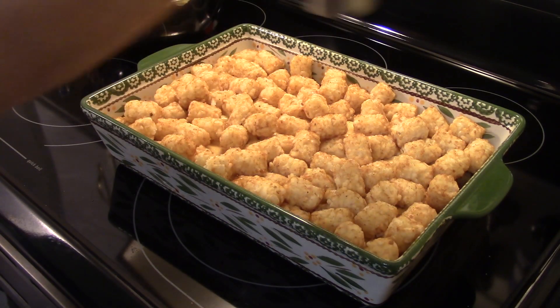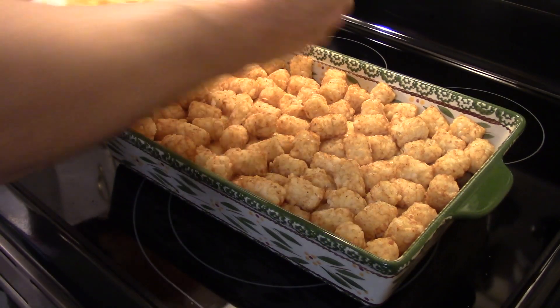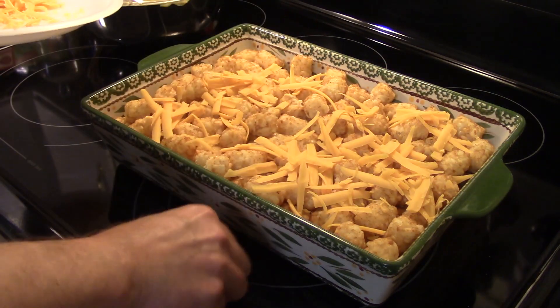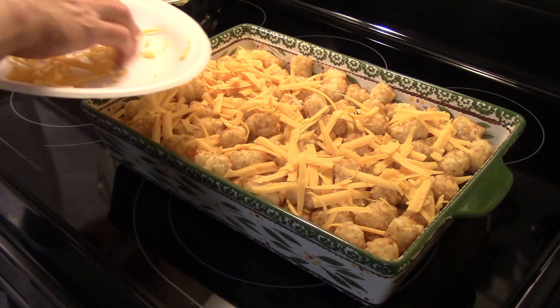I'm going to take the rest of my cheddar cheese that I have left over and layer it on top. I'm going to try to evenly distribute it all over the casserole so everybody gets some cheese when they get their serving.